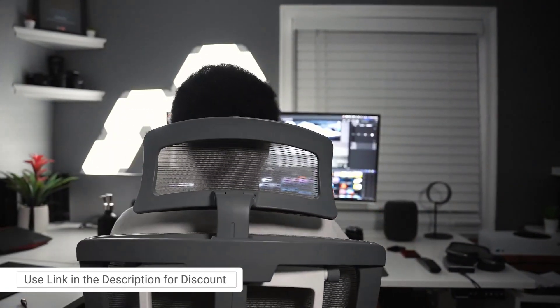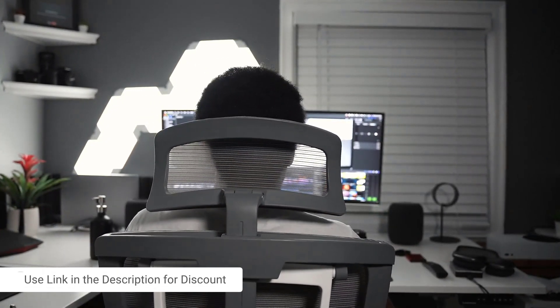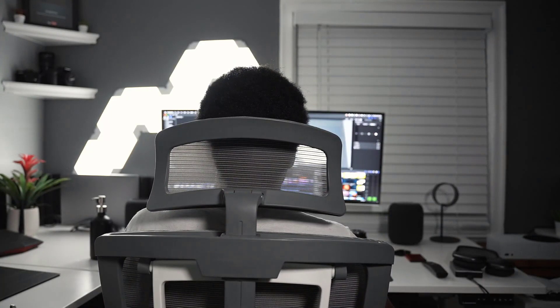No matter which one you go with, there are no wrong answers. You can still get a discount using my code on screen or by clicking the link in the description — a pretty significant discount on whichever chair you choose.